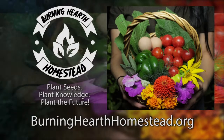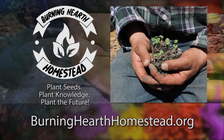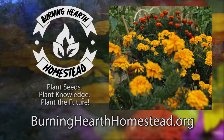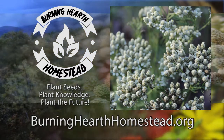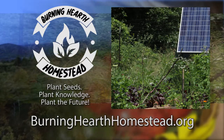This episode is brought to you in part by Burning Hearth Homestead, a non-profit that aims to provide seeds, live plants, and education to the community both local and extended. Plant seeds, plant knowledge, plant the future. If you'd like to thank them for supporting this channel or find out more about what they do, go to burninghearthhomestead.org.